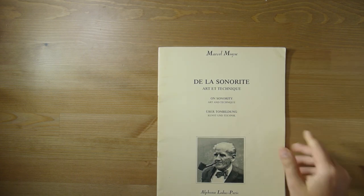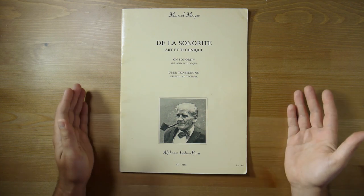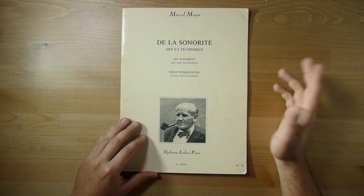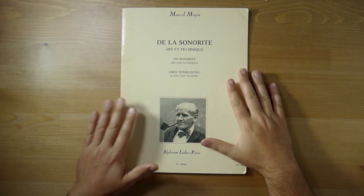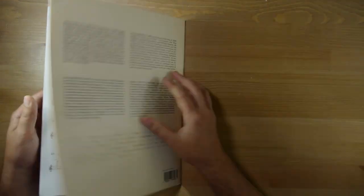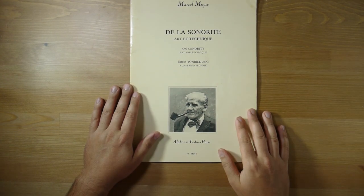Another book that's very popular is Marcel Moyse's De la Sonorite: The Art of Sonority. It's a very good, affordable book focused on working on tone — there's not much about technique, but more about tone and beauty of notes. It has quite a few great little exercises inside.